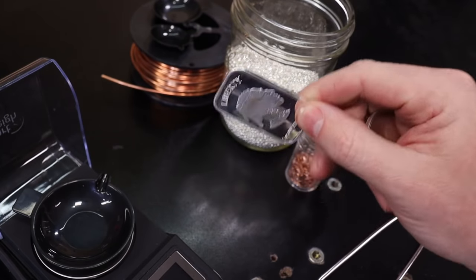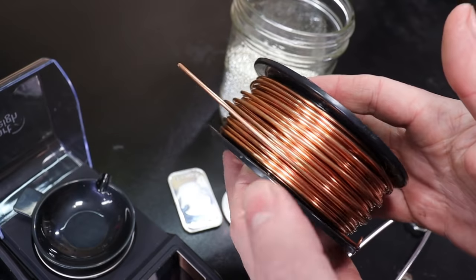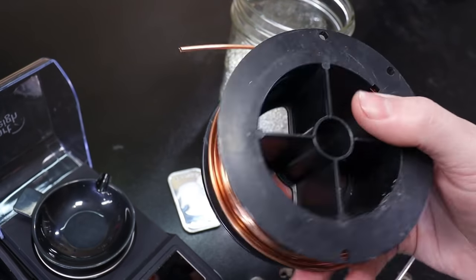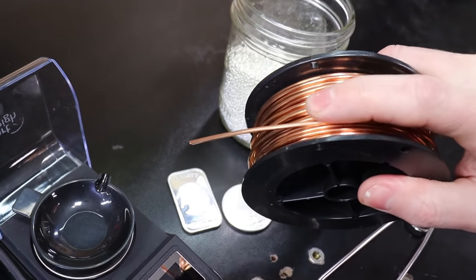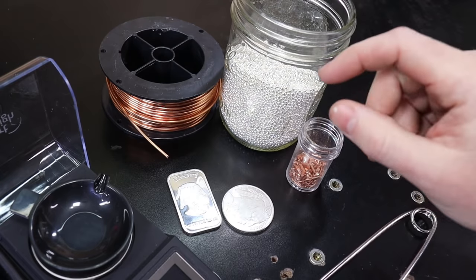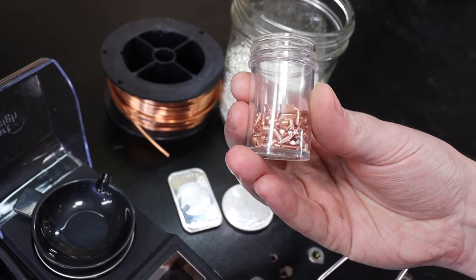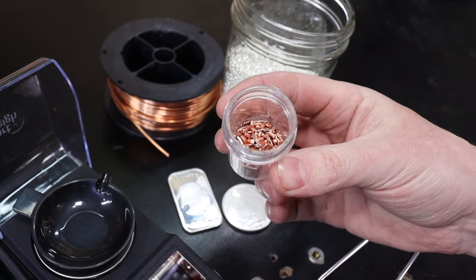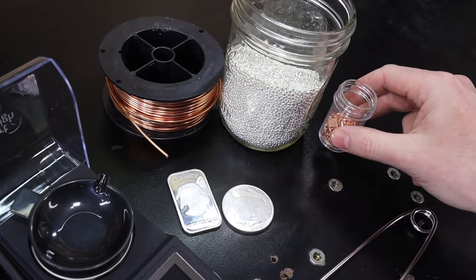You do have to cut up bars and coins before trying to melt them. The other thing you're going to need is pure copper — make sure it is actually 99% copper, because some copper wire has lead or other additives in it. So make sure when you buy copper, it is pure. You can cut it up into smaller pieces, or you can buy it in shot or chip forms, and it's usually pretty cheap.